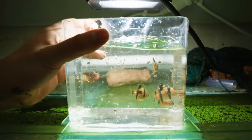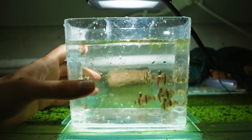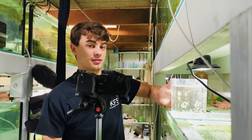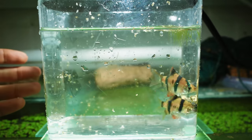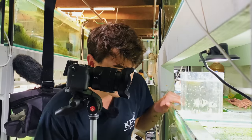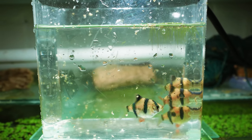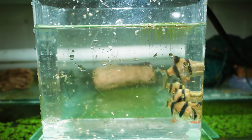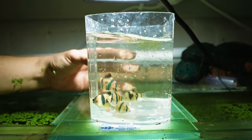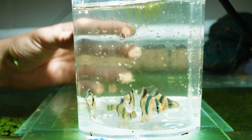Starting with this first group — these are tiger barbs. They've obviously got a tiger pattern. These guys are honestly my third favorite out of the three types, probably my least favorite, but they're still really cool. Looking at them I think I can see some females with eggs, especially when the light's shining through them, and I think there are also definitely a few males. Yeah, they are beautiful fish.